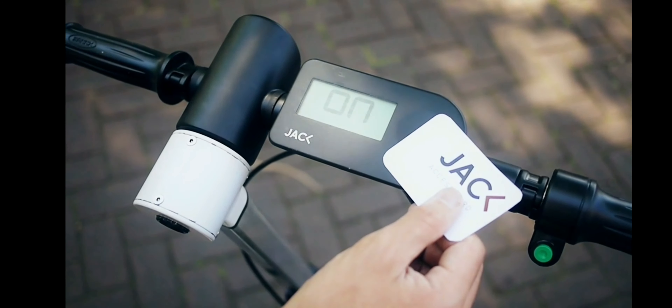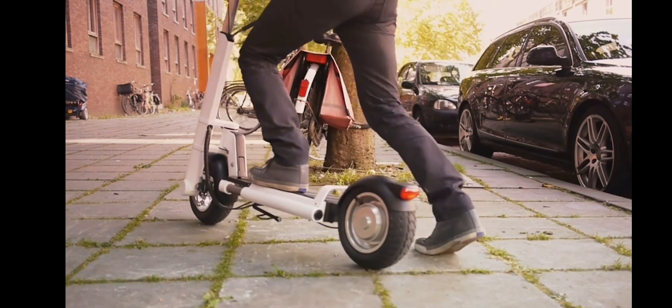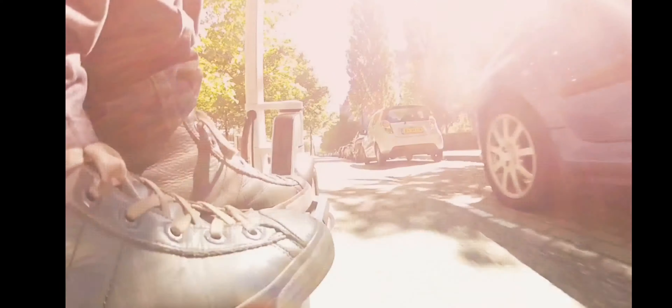The electric system is switched on by swiping your RFID card over the display surface. With a full battery, you now have a comfortable 20 km or 12-mile range.